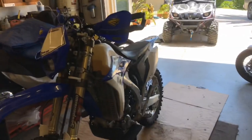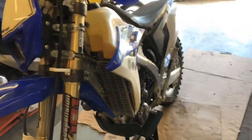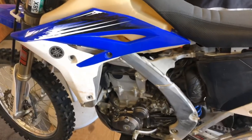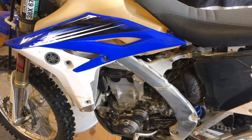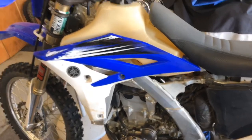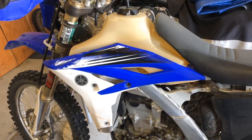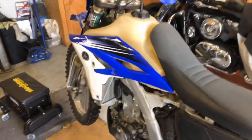Tim has had this 450 — I think he bought it new or nearly new. It's a 2012 and he said he has hardly done anything to it, just oil changes and the bare necessities. He wants to do a valve clearance check to make sure it's good to go. This is the first WR 450 I've worked on with fuel injection — I usually work on the carbureted models, so we're both going to learn a few things here.